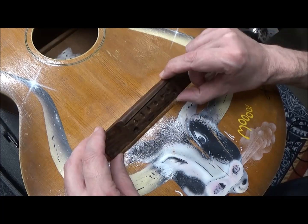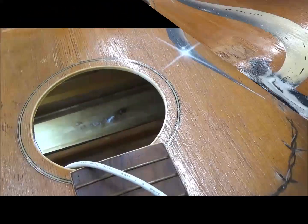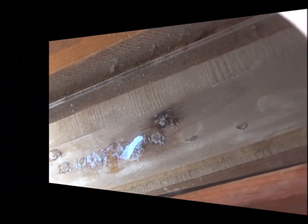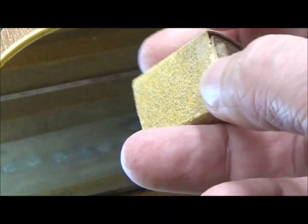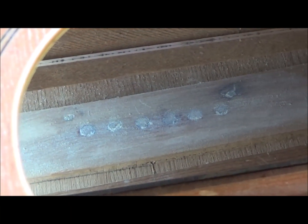The thin saddle that was in it was plastic and very thin, so I think we'll widen that slot a little bit and put in a bone saddle. Some of the cling wrap and wax paper did stick inside, but I reached in with a little piece of plywood wrapped in 80-grit sandpaper and that cleaned it up. It feels smooth now — it's ready to re-drill. Thanks for watching, we'll catch you later.